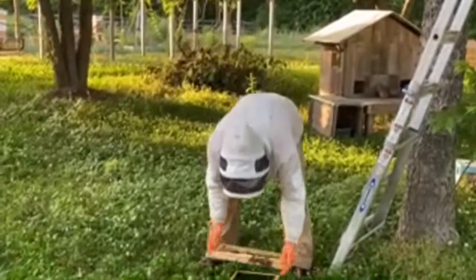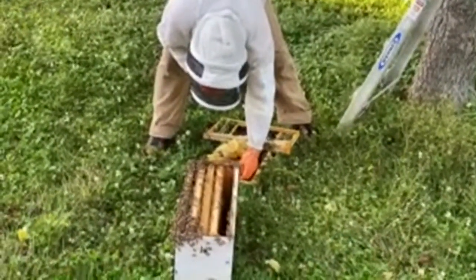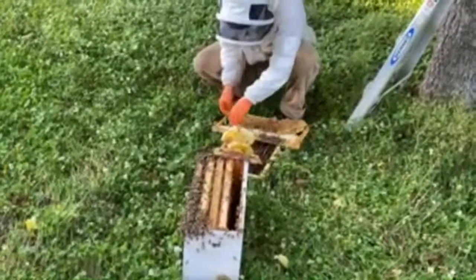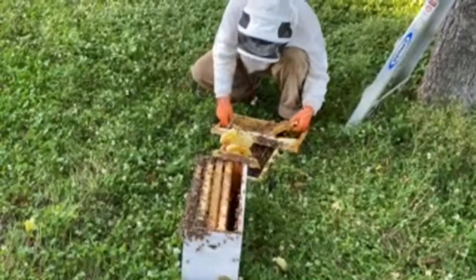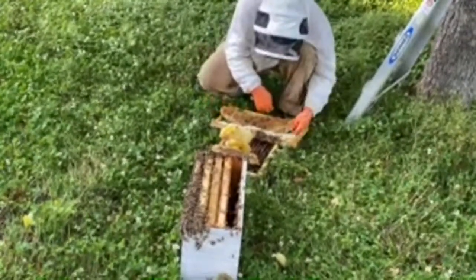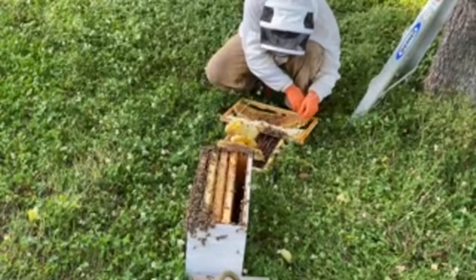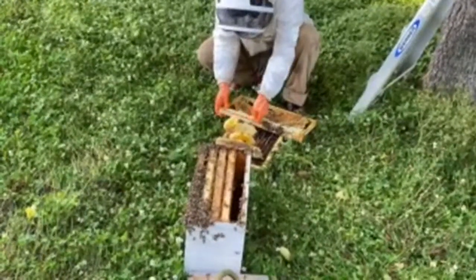Going back down — sorry, hope you guys aren't getting motion sick from all the up and down. I want to make sure I'm showing what he's doing. Basically he put rubber bands around the frame first and now he's putting the comb in between them; once the wax is in between the rubber bands he'll spread them out, which helps hold it in place until the bees can repair and reattach the comb.